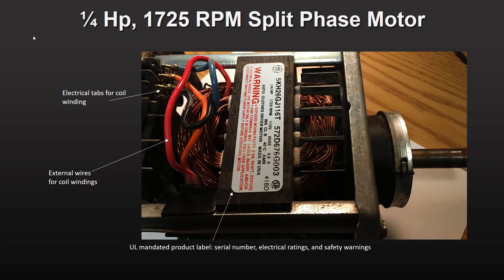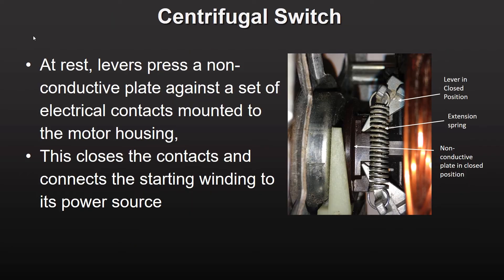The thick gray, red, and orange wires connect external AC power to the coil windings. This close-up of the motor reveals the centrifugal switch mechanism. At rest, the gray levers shown in the closed position press against the brown colored non-conductive plate.